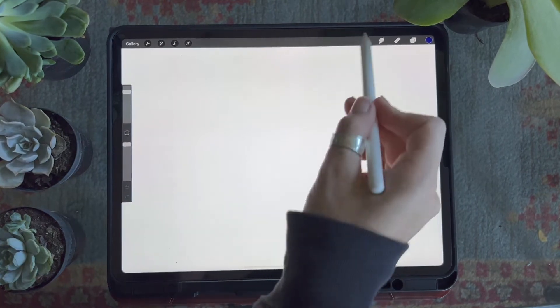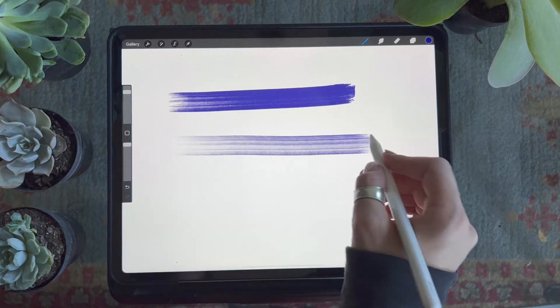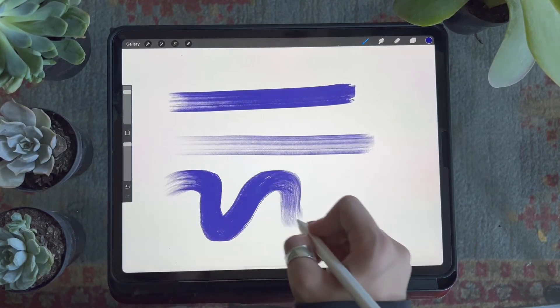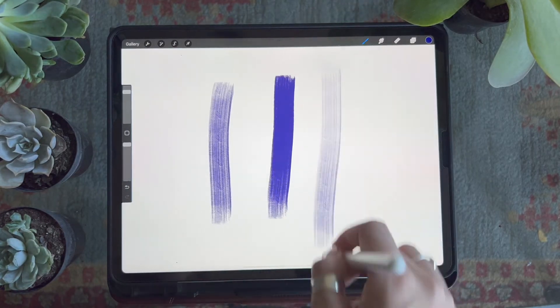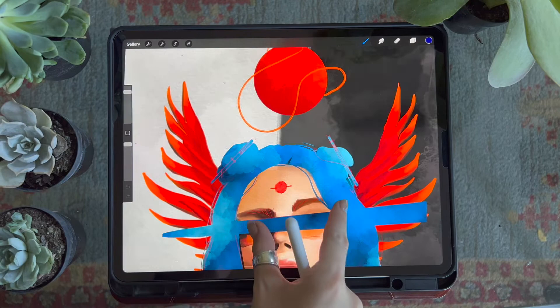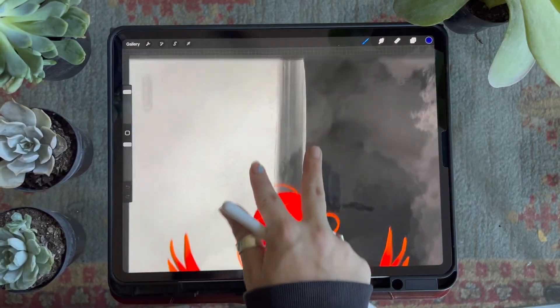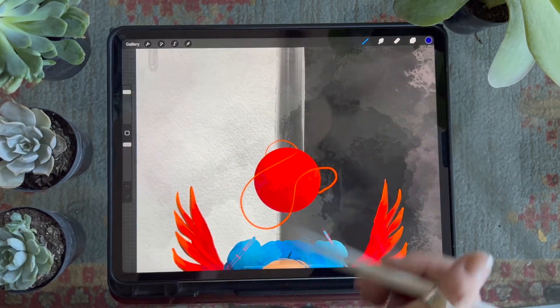Next up is the dry paint brush. This is supposed to look like an old paint brush you left around the house and tried to use with acrylic paint. It's pressure sensitive so the harder you press down the more opaque your line will be. As you can see in action on one of my pieces, it's subtle in the background and provides a really nice accent.